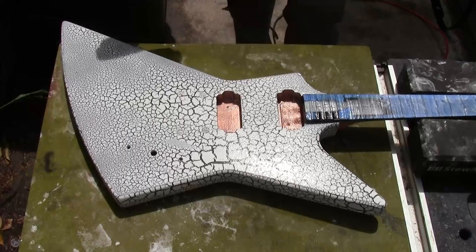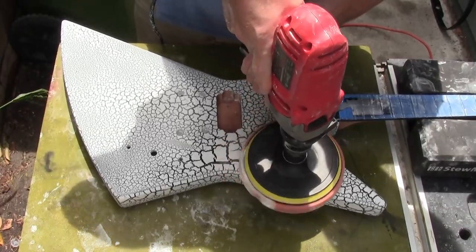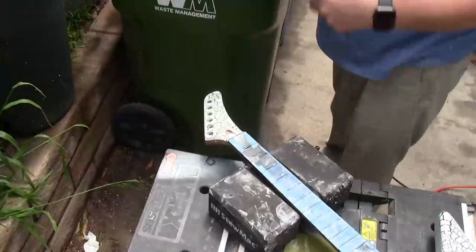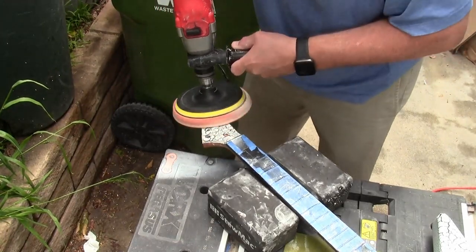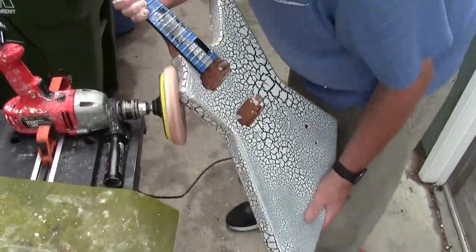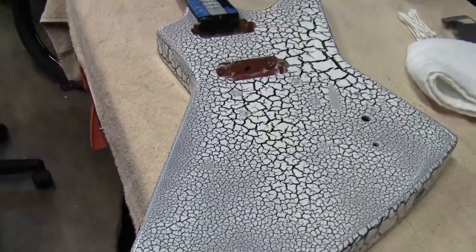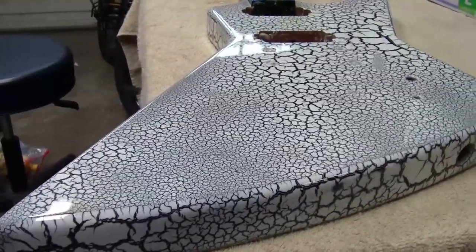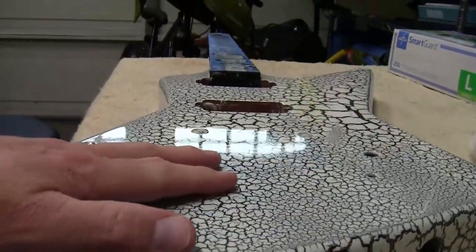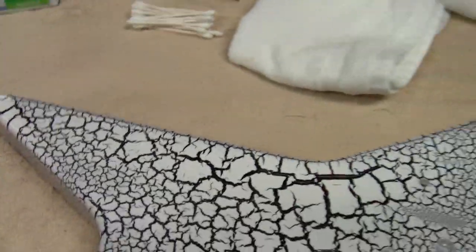Out in the spray booth slash buffing chamber, with buffing attachments on a drill motor. Using three components: a rubbing compound, a polishing compound, and then a scratch-out. Using those on all areas of the crackle to get a nice shine, and it really turned out quite well. Here it is with the polishing complete — the mirror shine on it is just fantastic. I'm very excited. At a low angle I can see the reflection of the windows. Just super, super nice. Really impressed, really happy with what happened here.